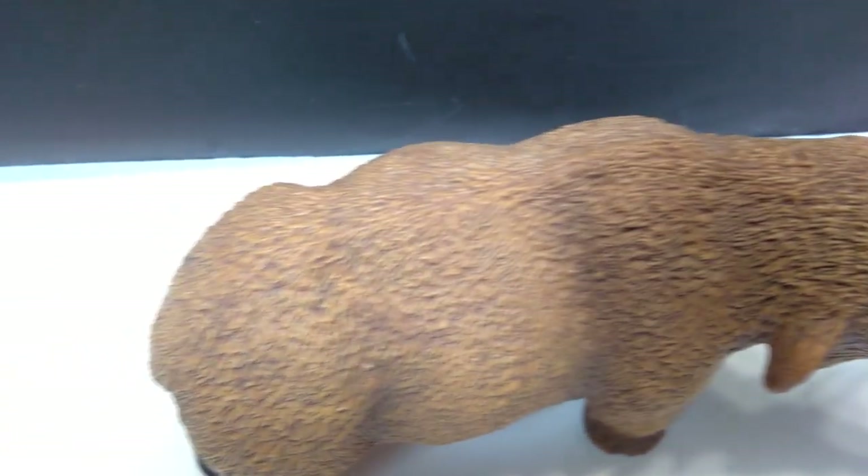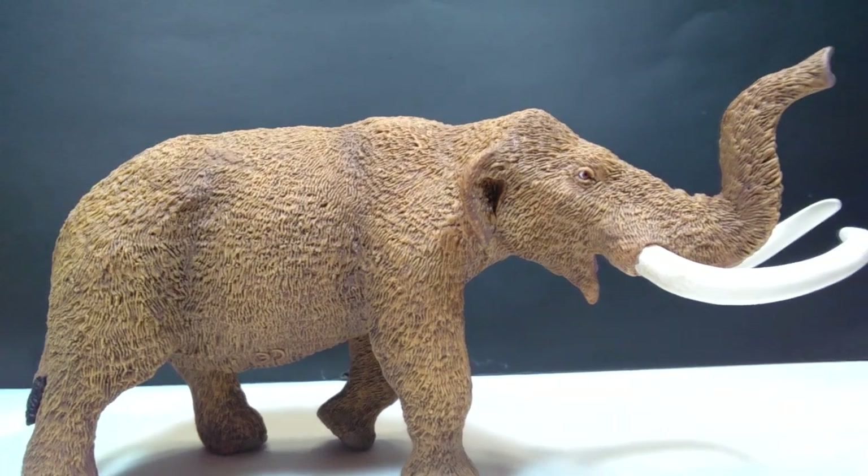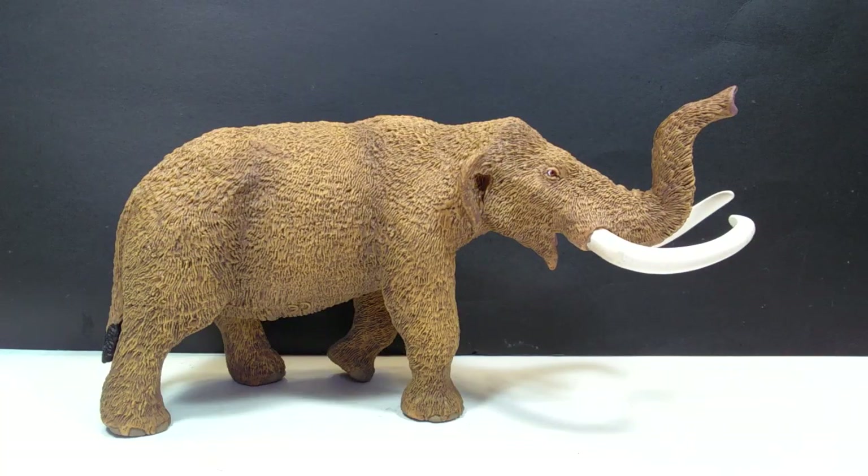This is without question an absolute beauty when it comes to this species — easily one of the best American Mastodon figures of all time. Just beautiful, absolutely beautiful. I am head over heels for this and you probably would be as well. I will include a link in the description to where you can pick this up, so make sure you check the description and head on over to the Safari Ltd store to pick up this unbelievable 2018 American Mastodon figure. Don't forget to please like, comment, and subscribe, and I will see you in the next review. Thanks for watching.